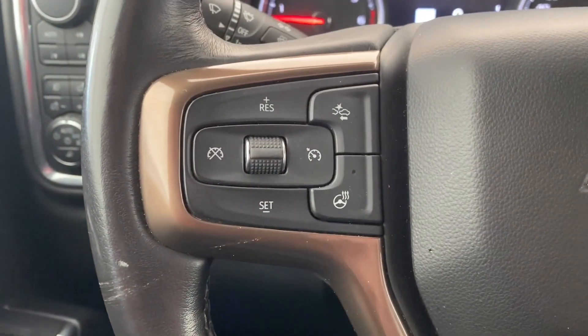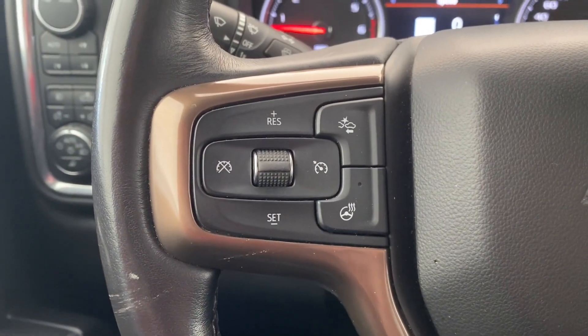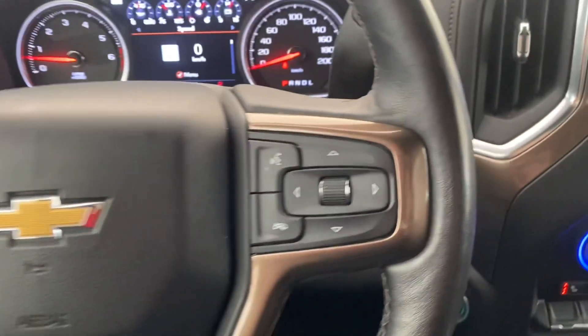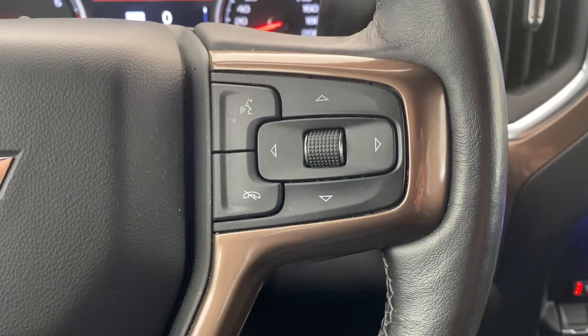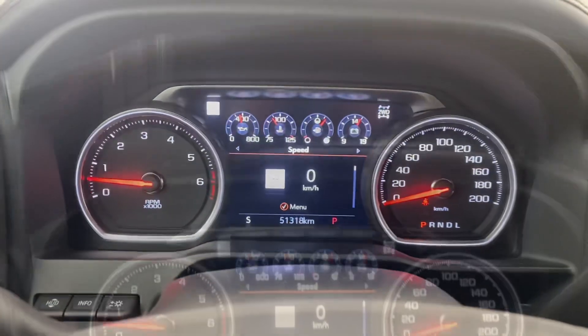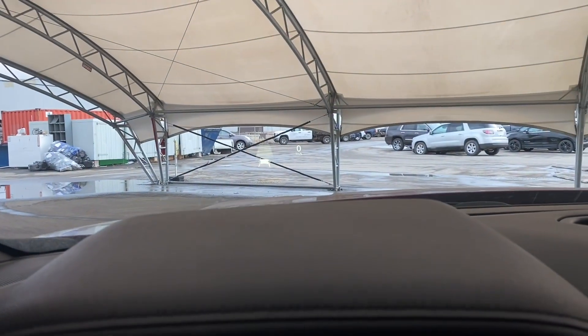This over here is where you can find the cruise controls, the following distance indicator, and the heated steering wheel button. On the right of the steering wheel is where you can find some hands-free touch controls as well as dash controls, which lead us down into the dash.